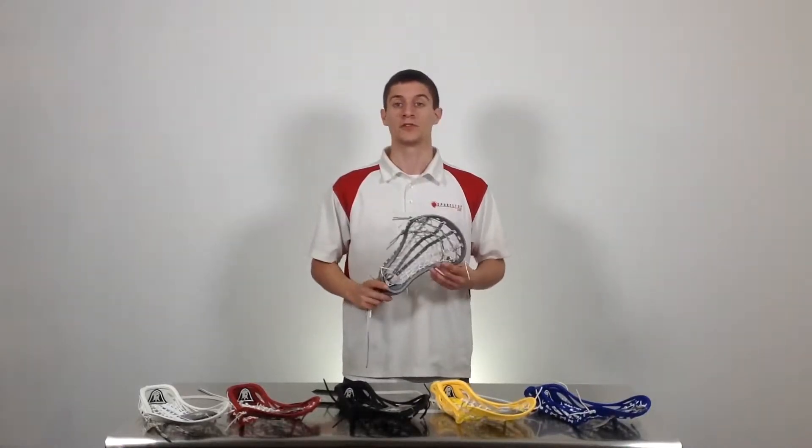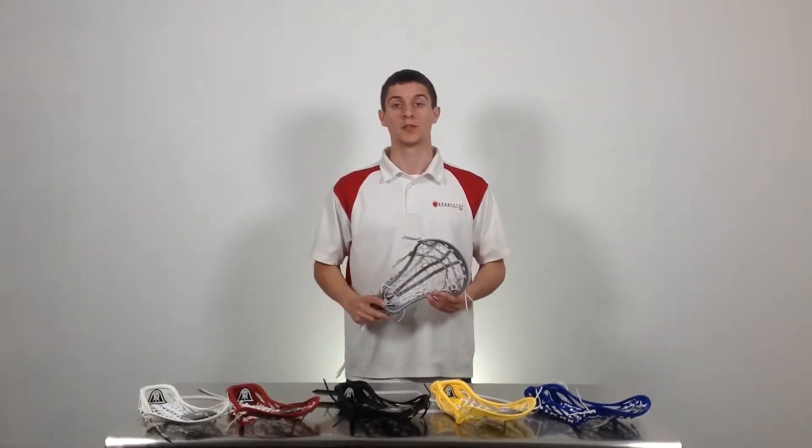I'm Mike Armstrong at Sportstop.com. This is the Brine Mantra 3 Head. The Mantra 3 features Brine's true offset technology, which is going to increase ball control and ball feel, and is going to be a great option for any all-around intermediate to advanced player.